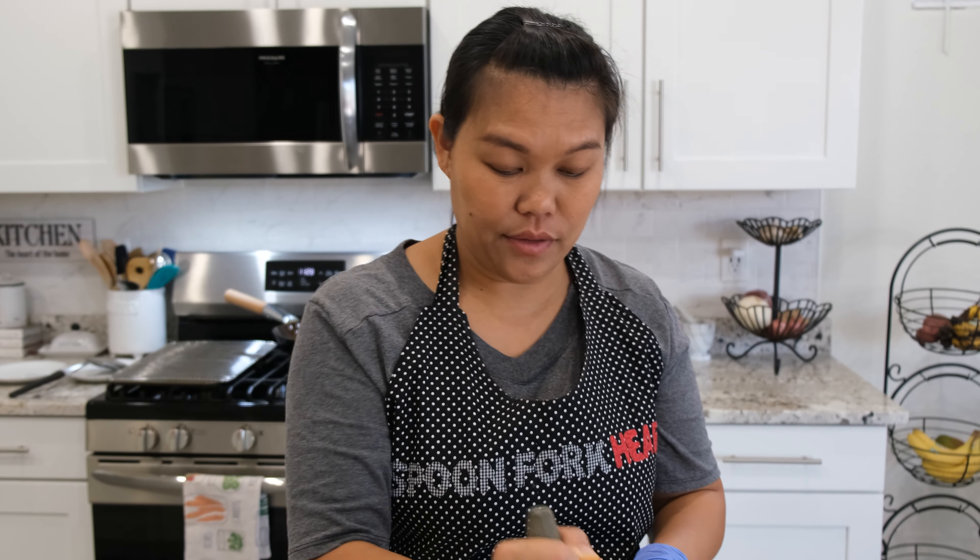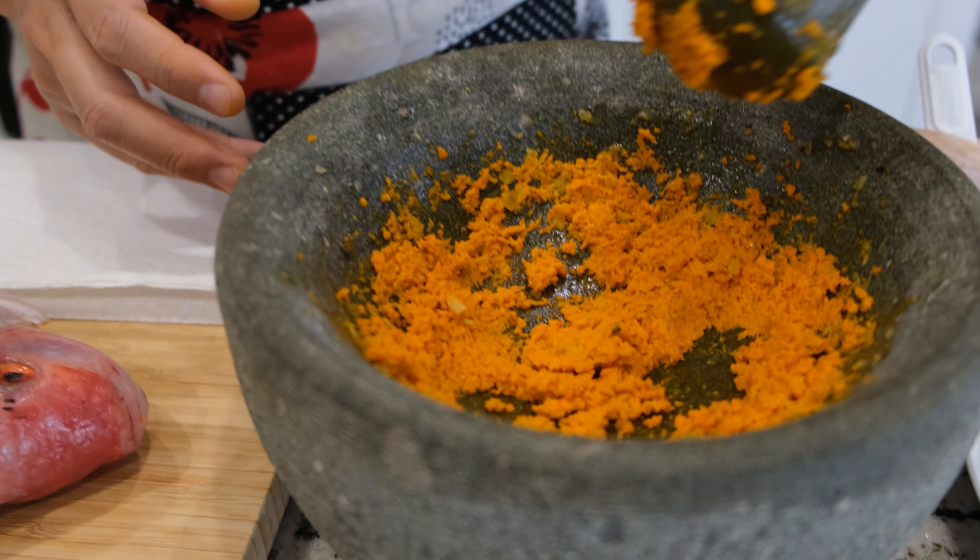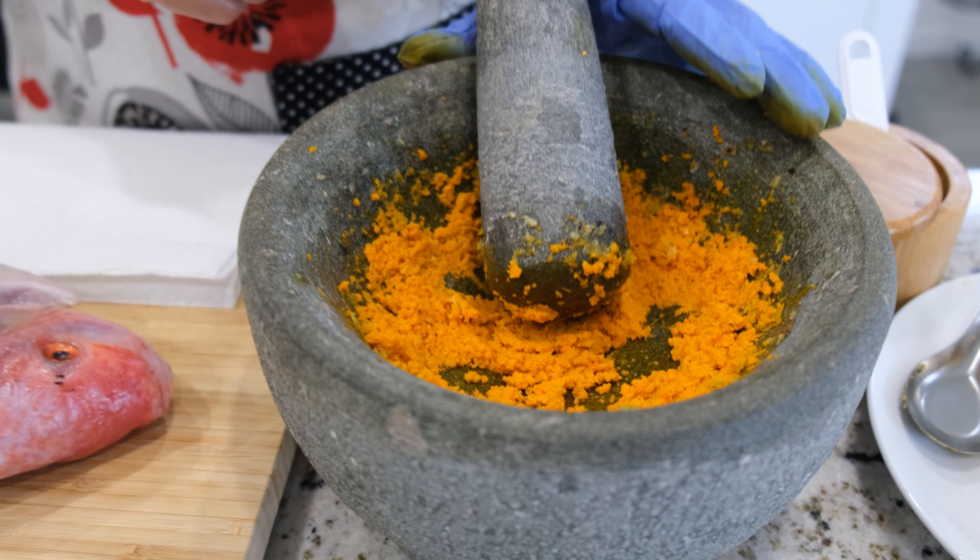Now we're done pounding our turmeric. It's really quick and easy — takes you just a minute if you use a pestle and mortar like me. I'm going to leave the turmeric inside the pestle and mortar and we're going to move on to the fish.